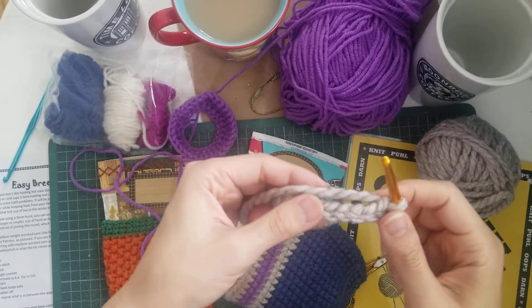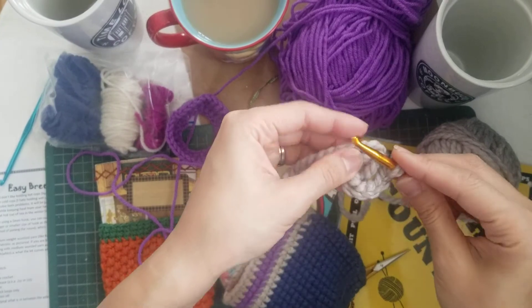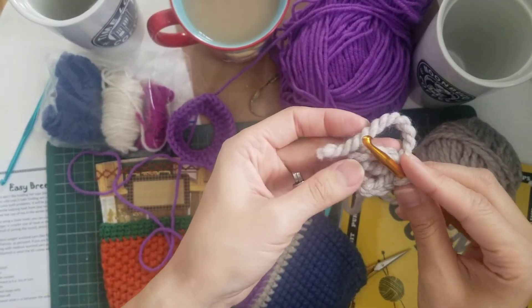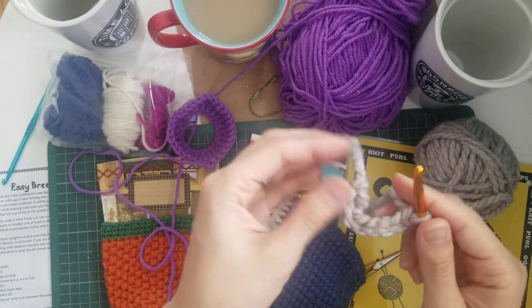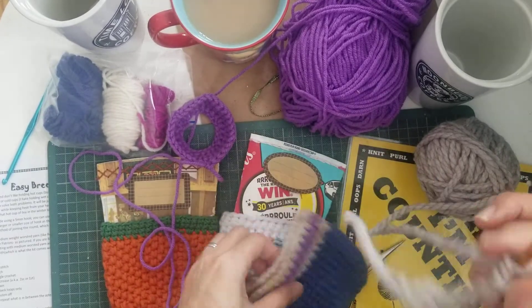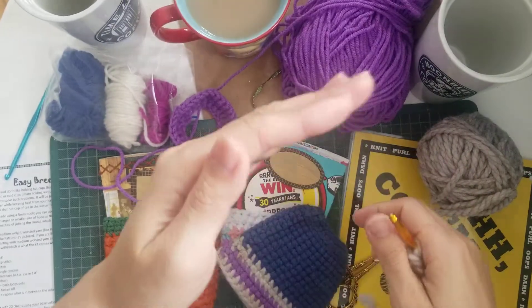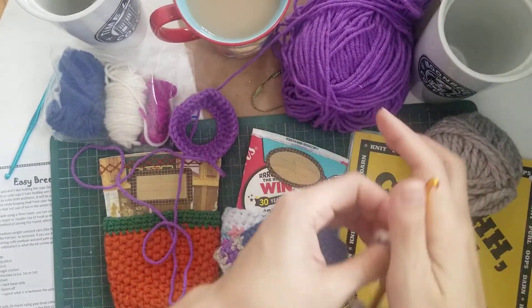I'm going to show you how to make a slip stitch. A slip stitch is typically used to close a chain into a loop like this, or as an etching, or to finish off a round. When you make something like a cozy, these are created in chains so that every round is completed and closed off.